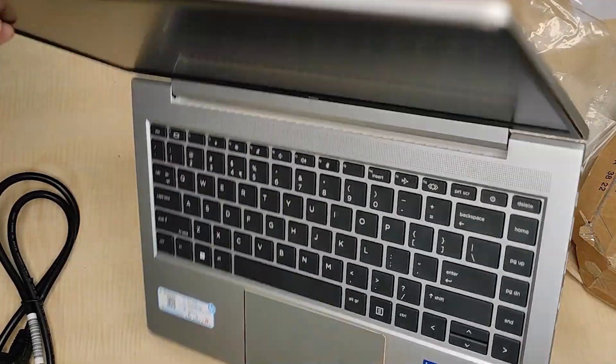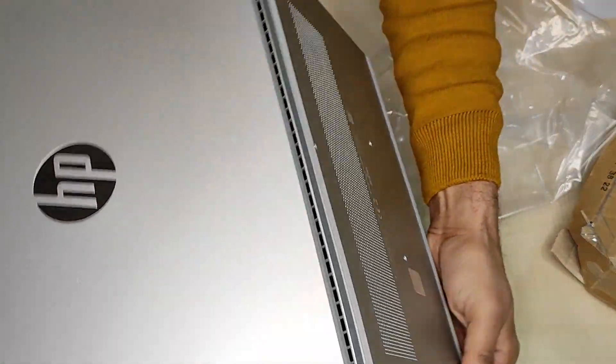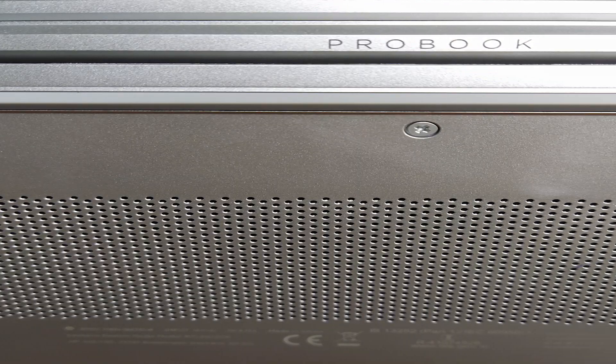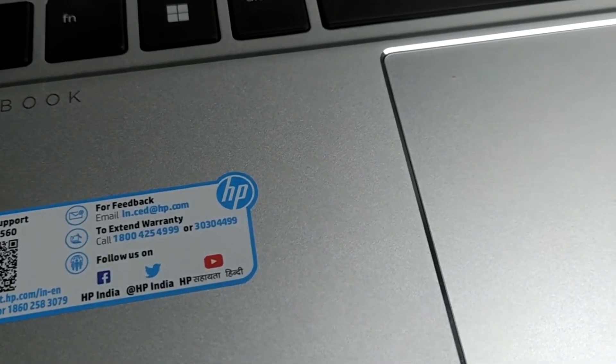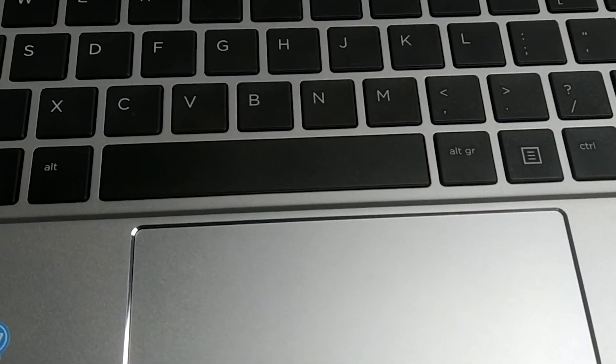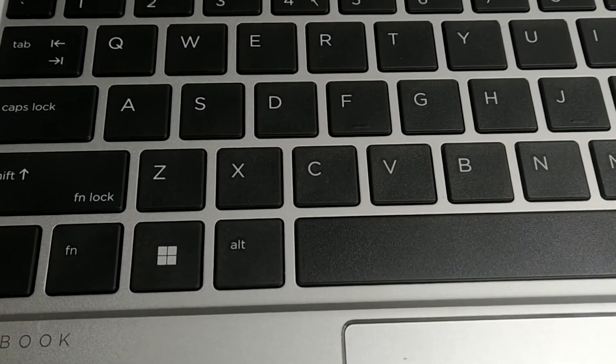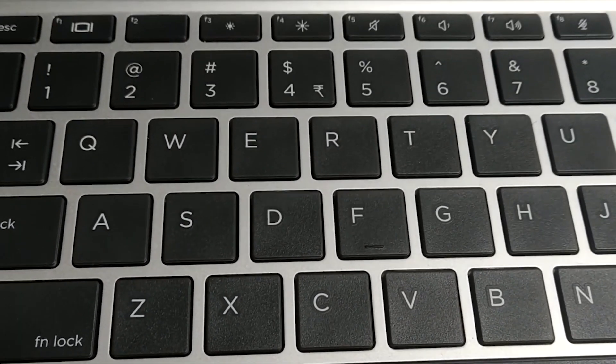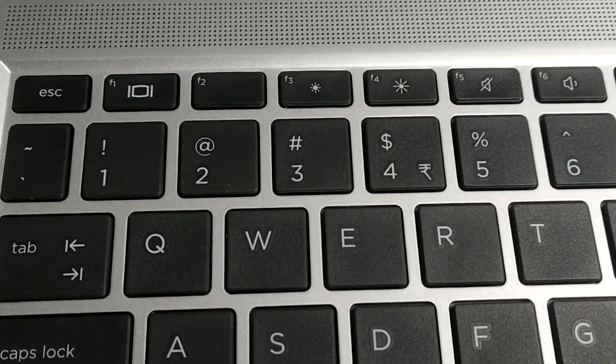The machine is smaller and lighter with polished sidewalls and bezels. Hinges are quite solid. The palm rest size is quite big so you can work long without any trouble. The machine has a very nice soft touch on keys and a larger edge-to-edge keyboard that is spill resistant with a premium look.